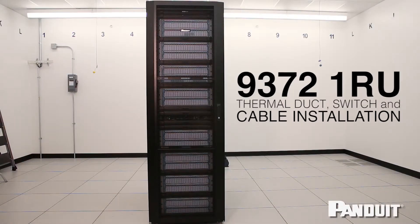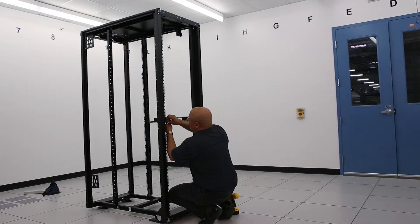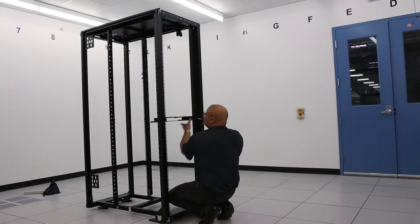This application video describes how to install the 1RU NetDirect Air Inlet Duct to the Cisco Nexus 9372 switch. This same duct can also be used on the 9332PQ, the 93180YC-EX, and 3064T switches.